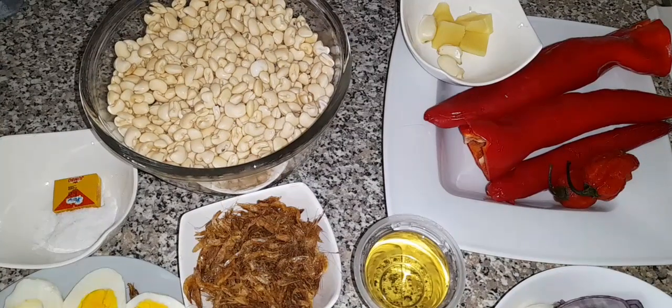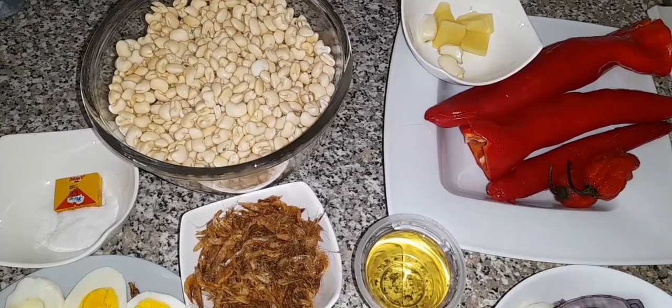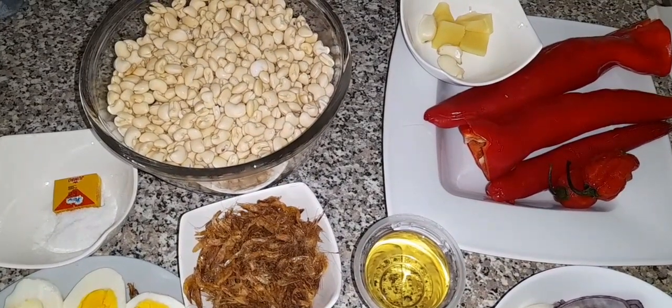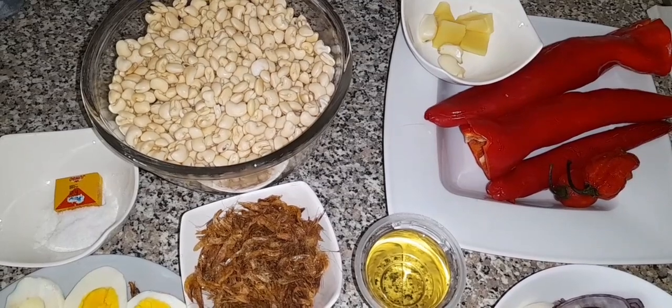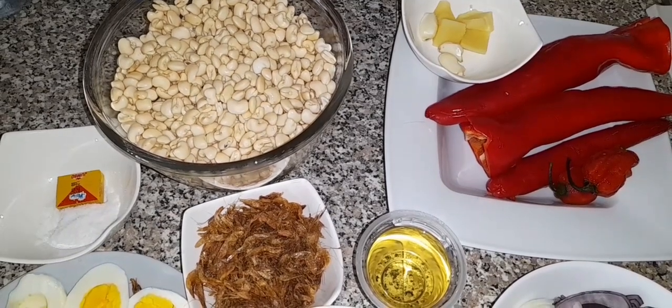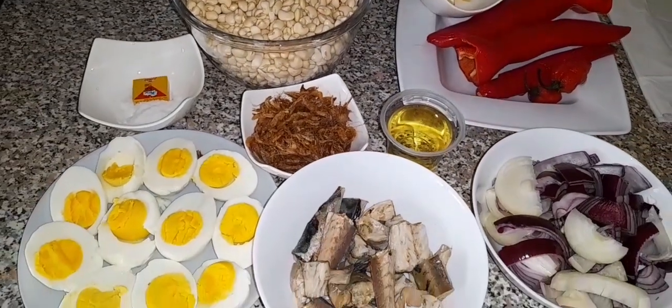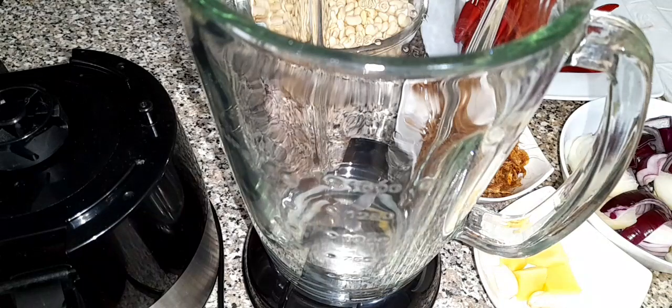These are the ingredients — I have already prepped them. I have beans already peeled and washed, and I also have crayfish, fresh garlic, ginger, and some sweet bell pepper, two scotch bonnet peppers. I don't want this to be too hot because of my kids, seasoning cubes, salt to taste, some boiled eggs, mackerel fish, chopped onions.